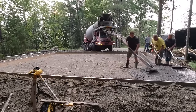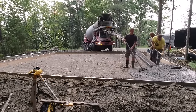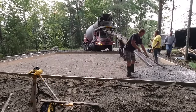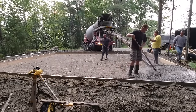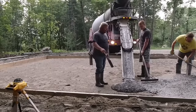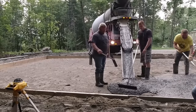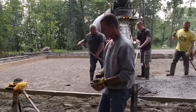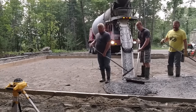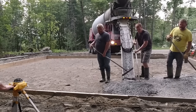We've got front dump trucks today — if you've seen a lot of my other videos, you'll see we use rear dump trucks a lot, but the company we're using today has front dumps. We still needed our little extension chute — that's an eight-foot chute we hook on the end of the concrete truck chutes just to get the concrete to flow a little bit further.